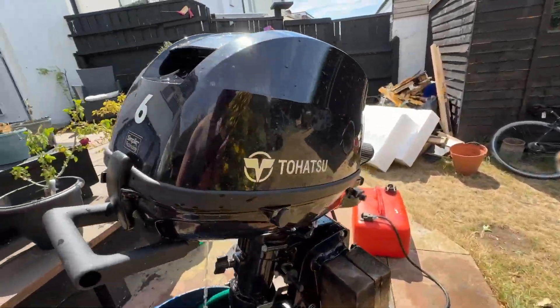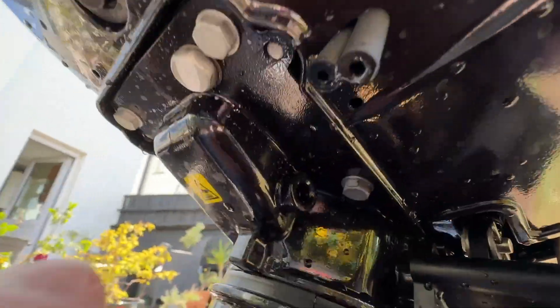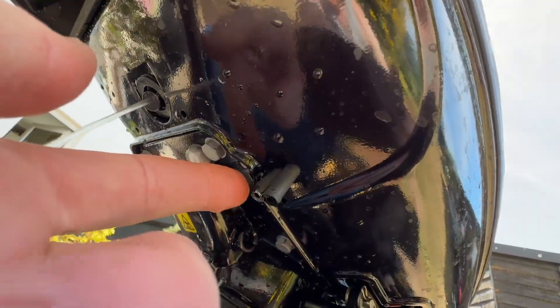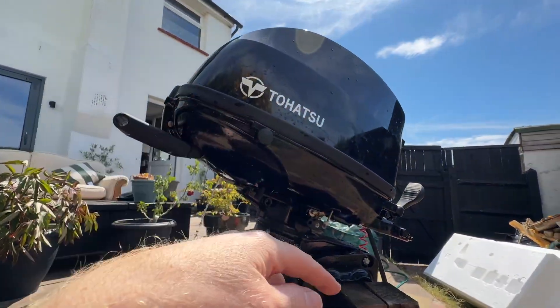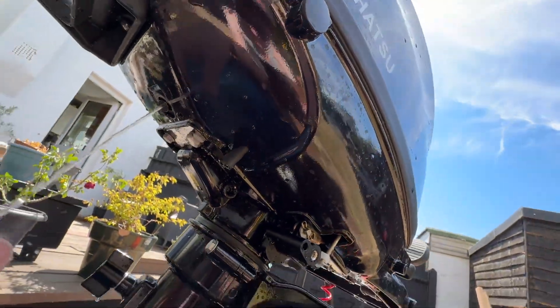When it tipped, I noticed loads of liquid flew out of these two holes here — see these two? I think that's connected to the carburettor, maybe like an overflow bowl or something, and the way it tipped pushed all the fuel out of those drain holes. I could be wrong but that's what I'm assuming.